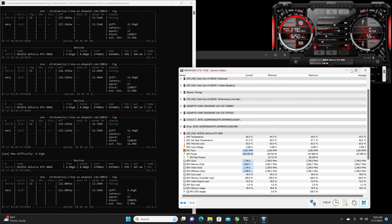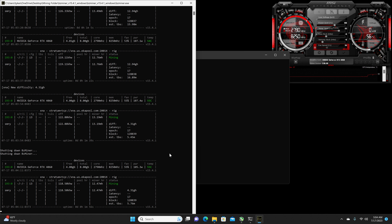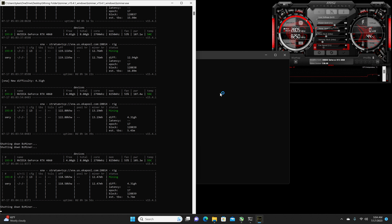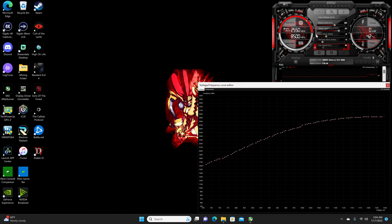Unfortunately I can't read off the memory junction temperature, I guess because there is no sensor on the 4060 — probably due to the fact that there is a low TDP for it. Anyway, let's go ahead and close out the miner and apply our overclocks with MSI Afterburner.